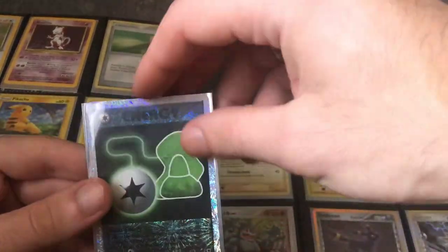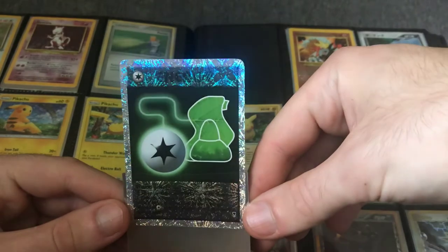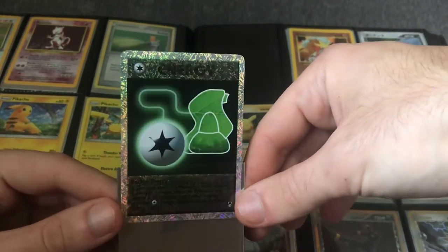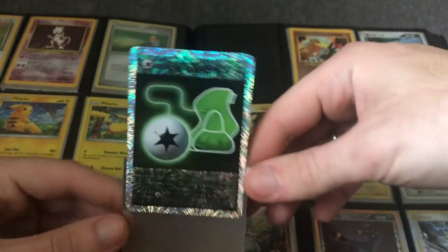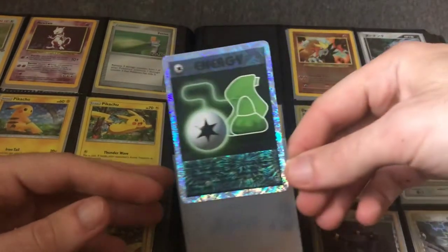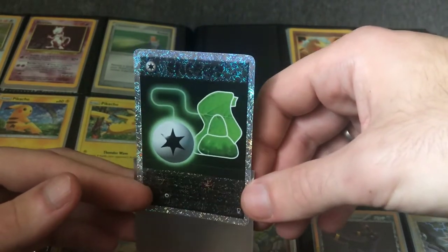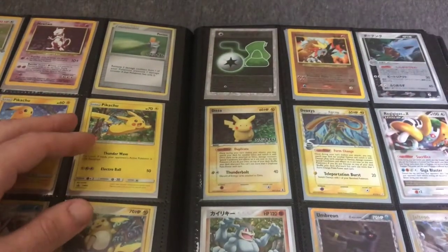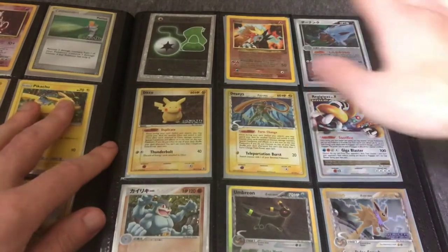Here, we have the Legendary Collection Reverse Holo — the only one in this collection, actually from a different collection. That's some real fireworks. This is actually the first set to have reverse holos — this is when Wizards of the Coast tried out the idea of making every card in the set a reverse holo. I think it's a really cool set. There are some investors who stay away from the Legendary Collection, so I don't have a strong comment — I'm not that versed in its market.